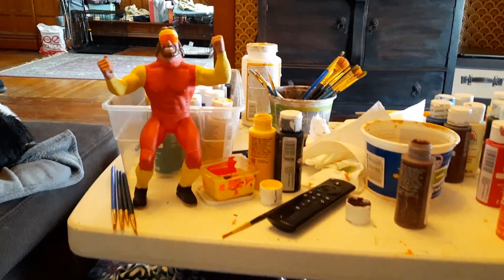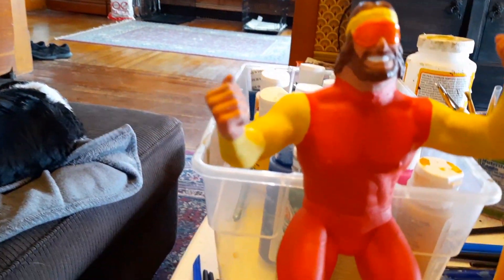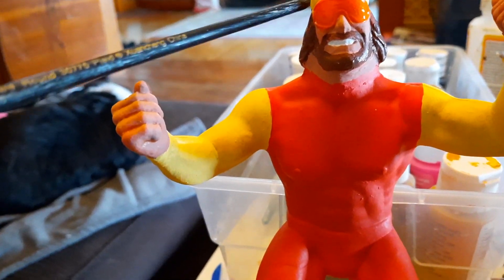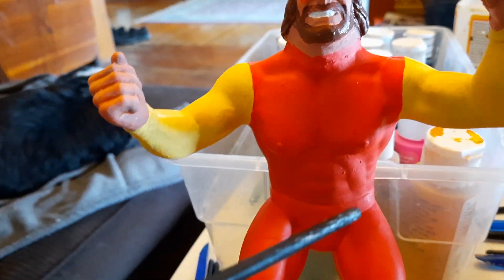Welcome back to my WWF channel — Old JN channel — where this time around I'm working on a Macho Man. What I have is a head by Joe Gator, which is the Macho Man head, and then I put it on a Hulk Hogan body.